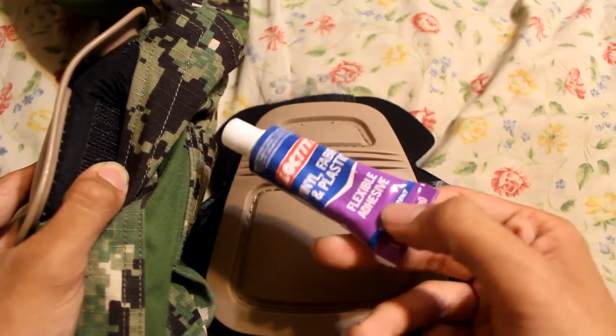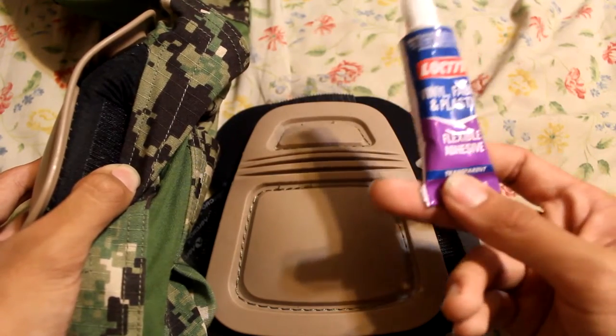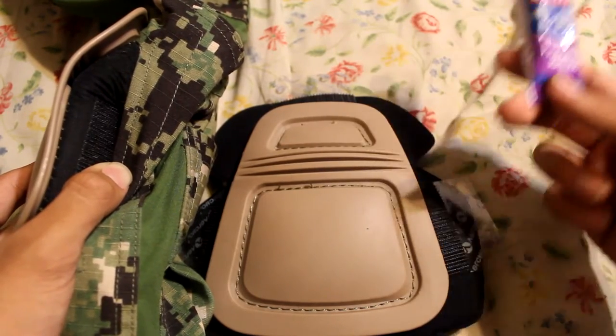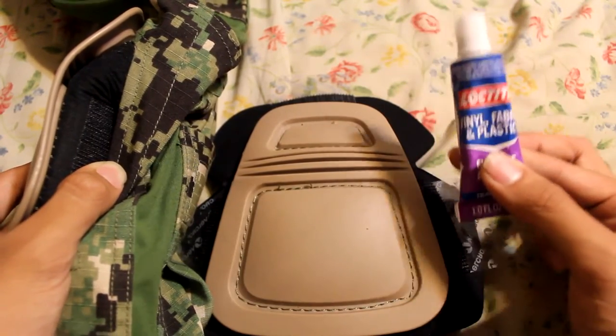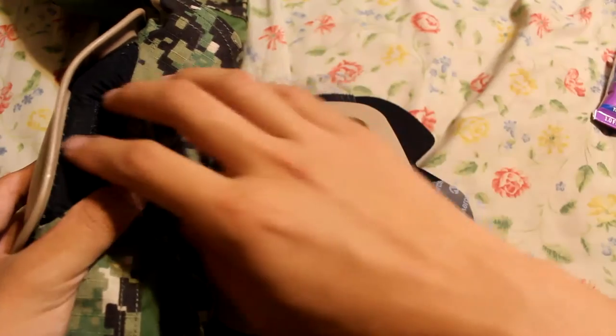It's from Loctite — I just call it fabric glue. If you walk into Walmart and ask for fabric glue they'll point you to the adhesive section, usually near the super glue. 90% of the time I've walked into Walmart, Ace Hardware, or Home Depot I find this there.